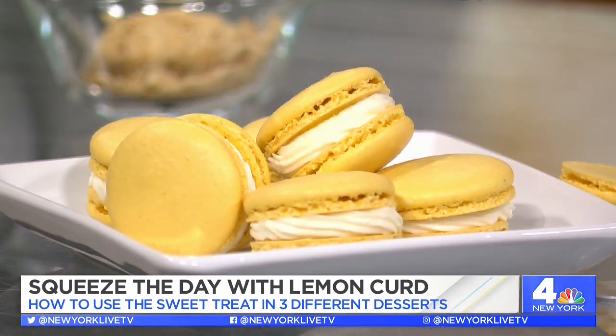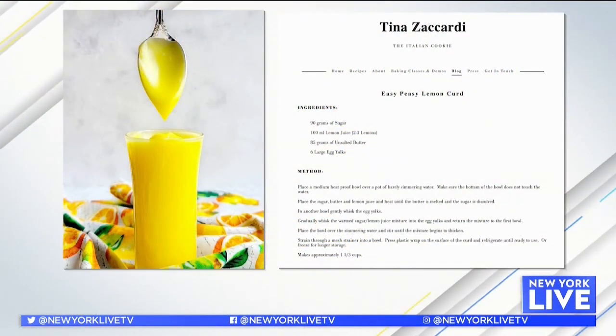You're also doing virtual cooking classes — tell me about them. People want to learn how to bake but they're intimidated and think it's very hard. If you hit me up on my website on the 'Reach Me' page, you can ask me how to bake anything and I'll set up a class for you — a private class or a group class. If you work for a company or have a group of friends who want to bake together, you can do that too. For Tina's full lemon curd recipe and to sign up for one of her virtual classes, head to TinaZaccardi.com.